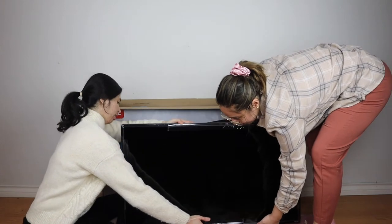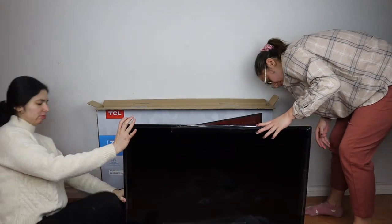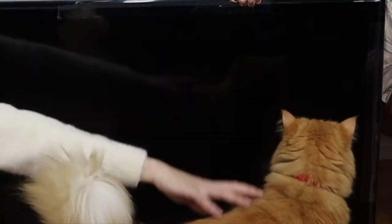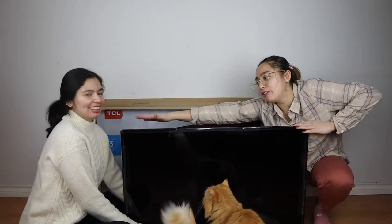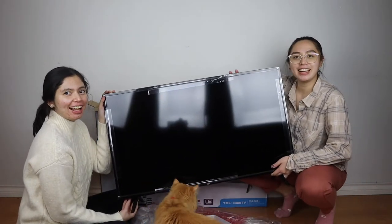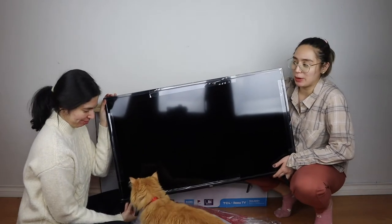Is there a DVD slot on the other side? No. That's not one of those. So there you have it — this is the TCL Roku 40-inch 1080p TV. Let's lift it up. We're so excited to finally begin our lives.